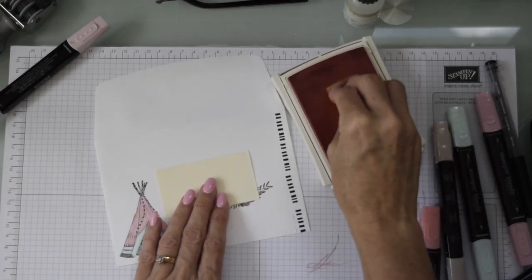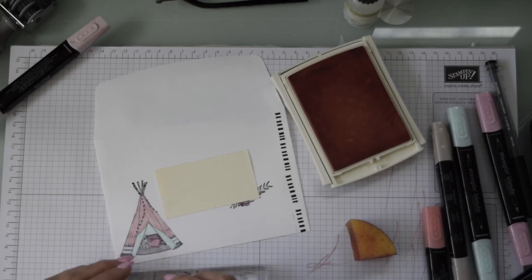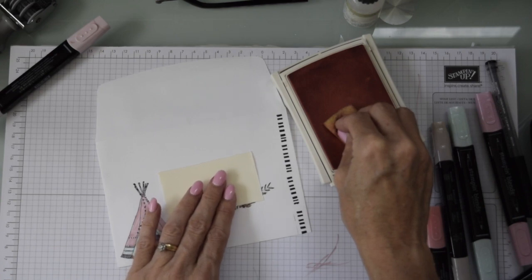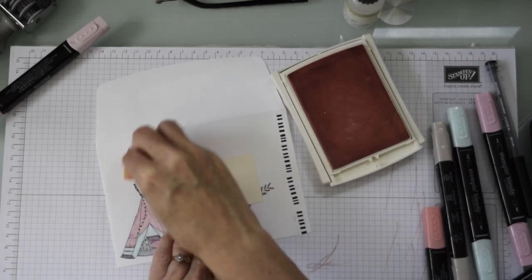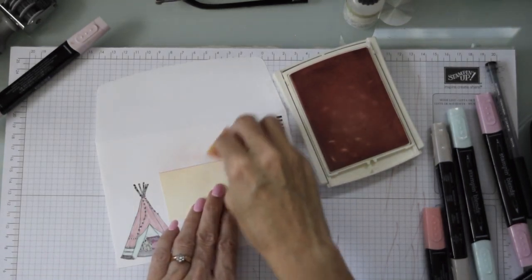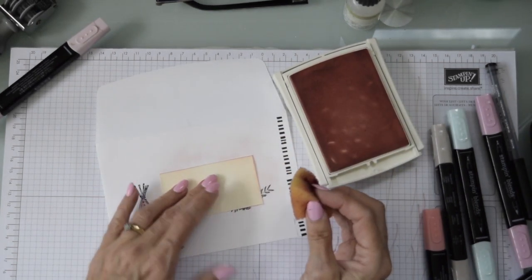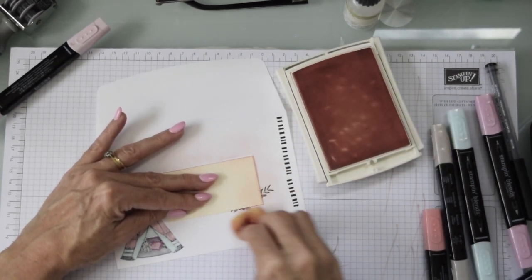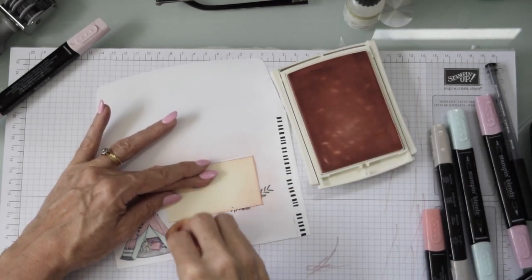Now we're just going to grab our sponge, place that card over the area where we're going to address, and I'm going to sponge the outer area to soften all that whiteness. I'm using a very soft pink in a nice little round motion, working from the card outward — circling out so that most of the ink lands on the card first and then moves out onto the envelope. You can see the ends of my nail tips going into the ink pad — I should really be careful when I'm doing that!